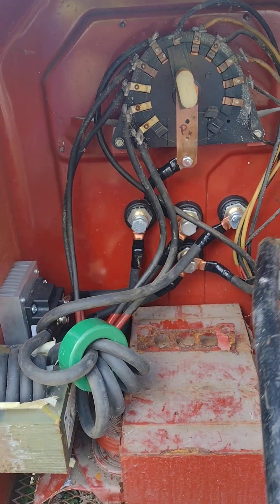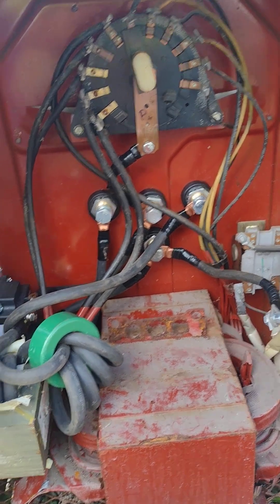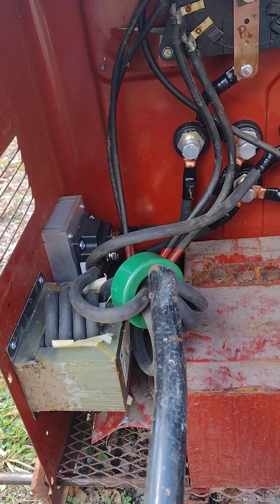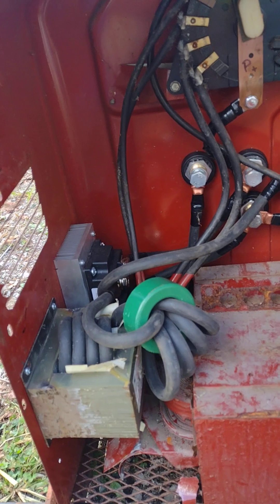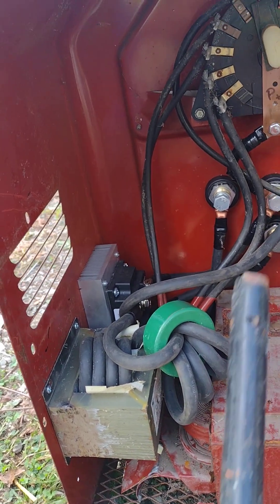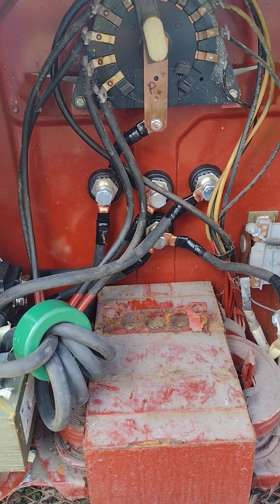I've got the transformer, a heat sink, a rectifier, four connectors, and this number 2 gauge welding wire. The welding wire, heat sink, rectifier, and choke — I bought all of those on Amazon. I think the total ended up costing me like 60 to 70 bucks. The connectors I also ordered off Amazon — if you've got Prime you might be able to find them a little bit cheaper.